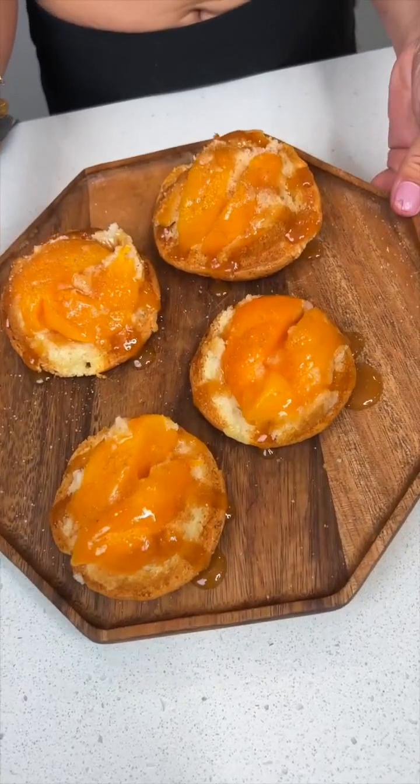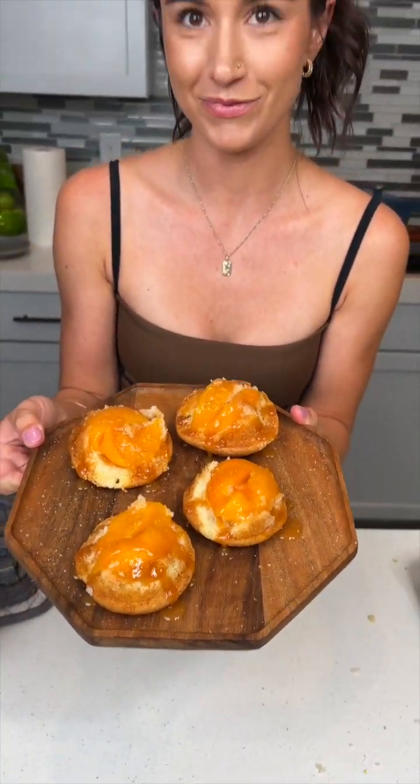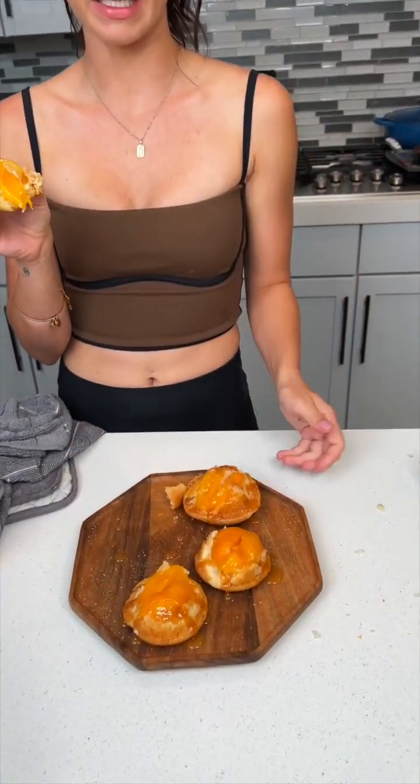So good! Look at that peach — amazing. Is it good? So good, yeah, highly recommend. Amen.